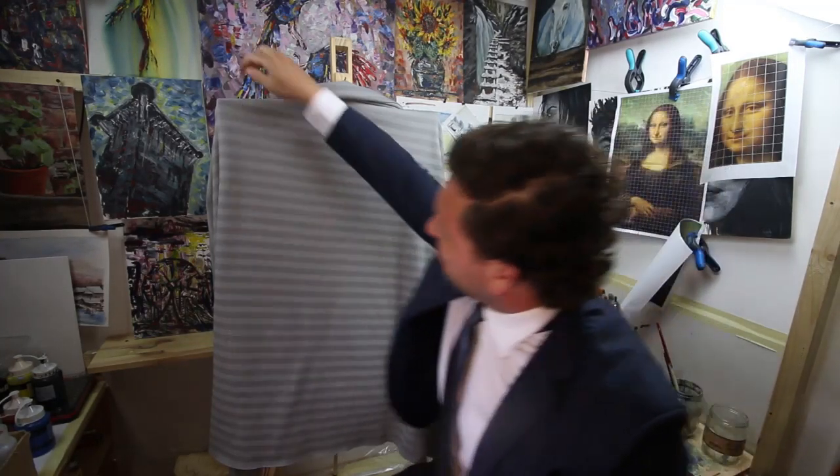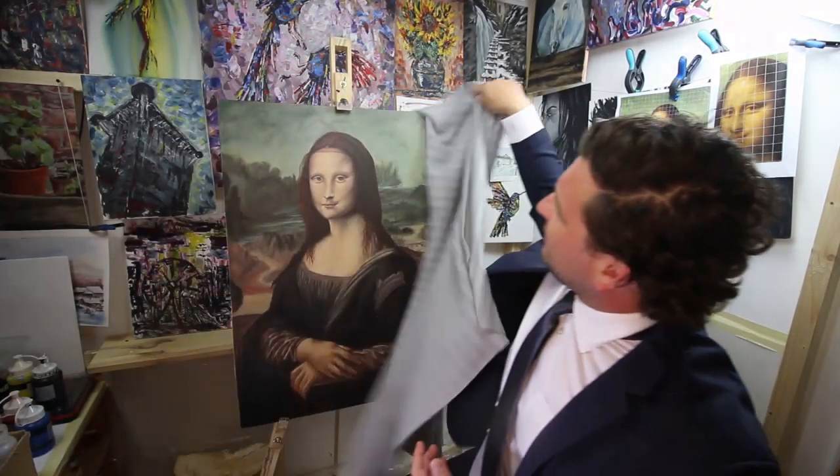Ladies and gentlemen, now the moment you've all been waiting for — let me present Mona Lisa on a budget. That's it! Thank you very much for watching, and keep on painting.